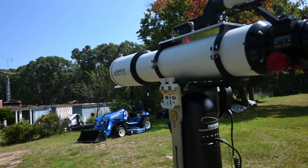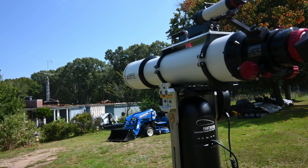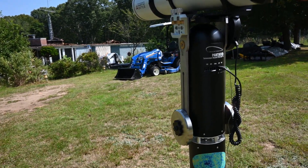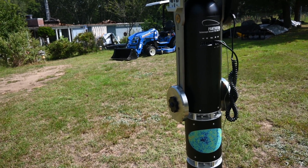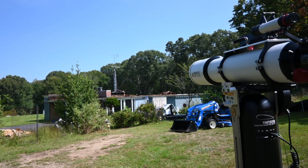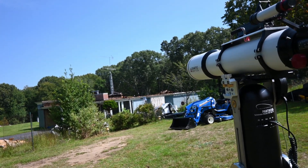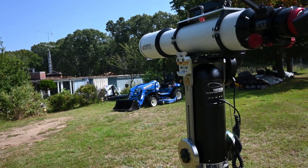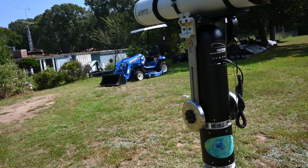I have it mounted on the Track the Stars Panther TTS-160, which I also like very much. I have it set up in a side yard here because my house is undergoing major construction and my permanent pier is right in the middle of the construction site, so I'm off on the side.